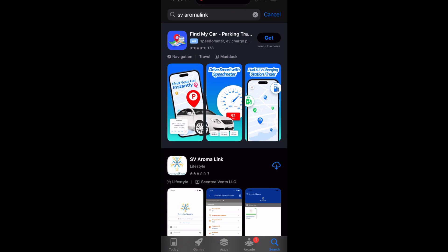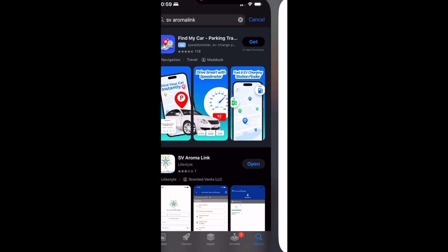First, download the SV Aromalink app from the iOS App Store or Google Play Store. Once it's installed, open the app and either register a new account or use the social logins.